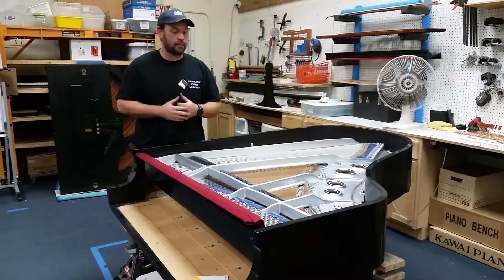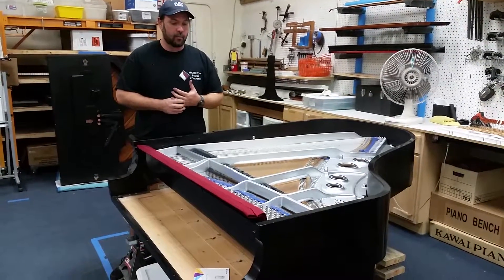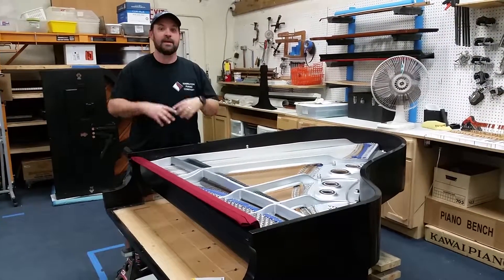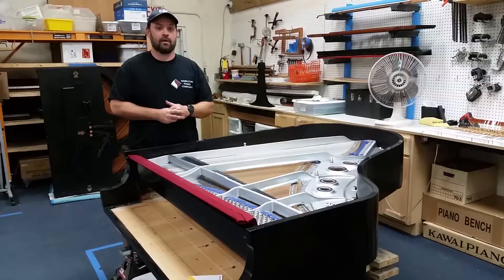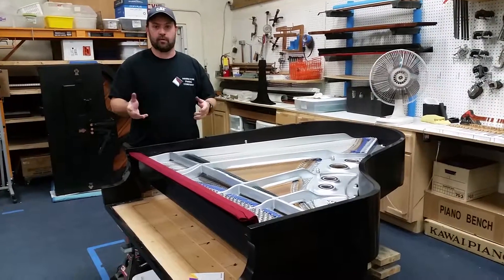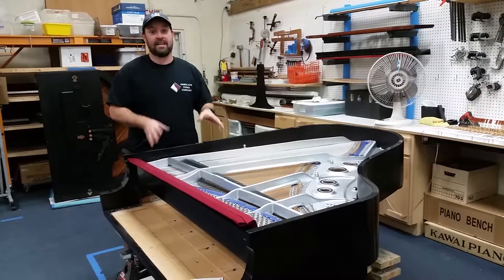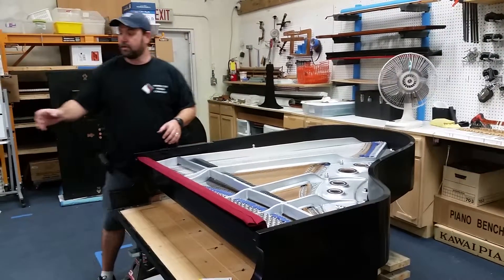The lid is turning out really, really cool — you've got to watch for when we put that on the piano; we're going to film that and put it up. We've also videotaped everything that we've done to this piano. Once we edit everything, we're going to put it on our website and on Facebook, so we recommend you check that out because you'll see this piano being worked on from soup to nuts in full detail.